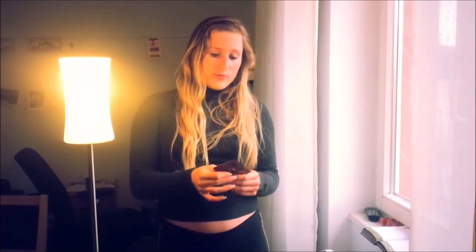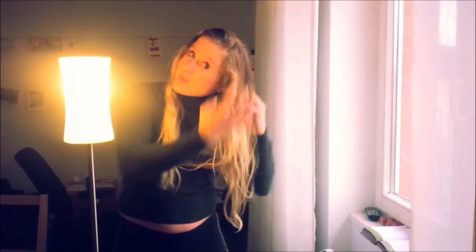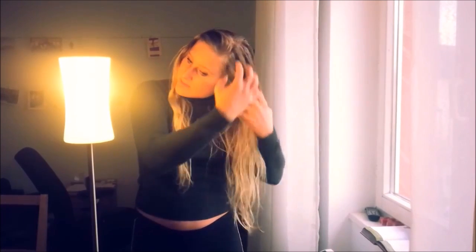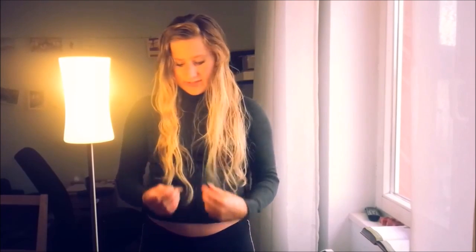That is why I don't use a boar bristle brush, and I'm looking into a wooden comb. I'm starting off with my hands, trying to detangle my hair. And for now, you can see, it's the middle of the day. It looks quite good, like, for not having washed it for one month. I'm really, really happy with it. And it feels more moisturized than ever before. I'm not kidding you.